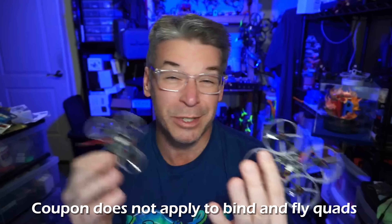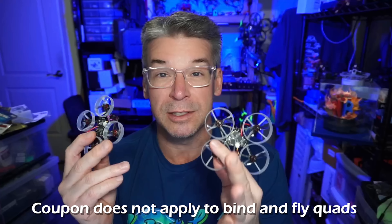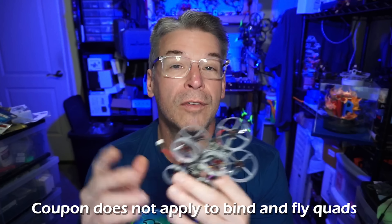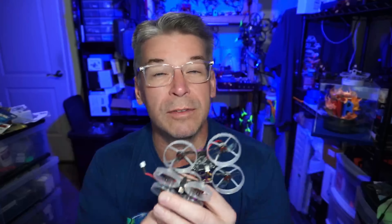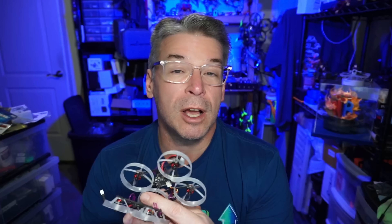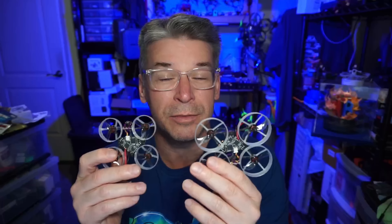I've got a coupon code in the video description — it's just Nick Burns — and you can get 10% off the Fractal store. The Fractal components — the frame, the whoops, and other things Fractal has engineered — are available on various websites; I'll have a full list linked below. I don't think any of them will be affiliate links, so you don't have to worry about that. Just look for your favorite shop. And if you've got a Fractal Frame or a Fractal Bind and Fly, leave your comments down below to contribute to this review.